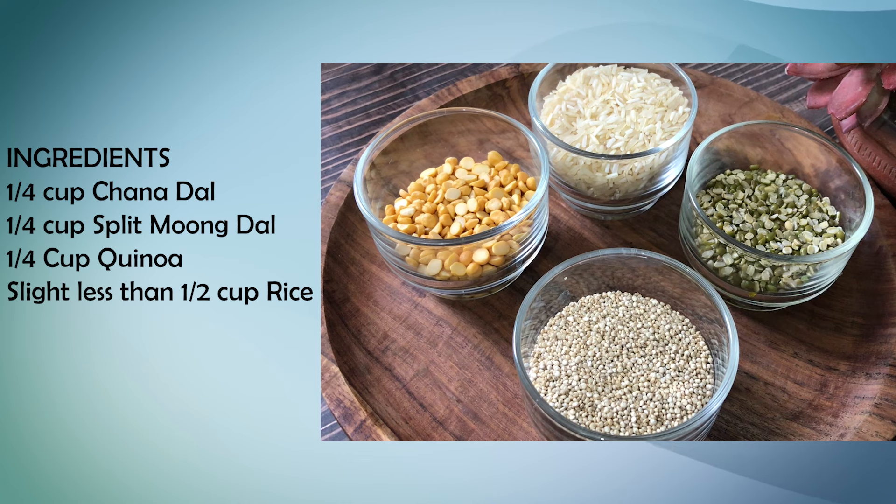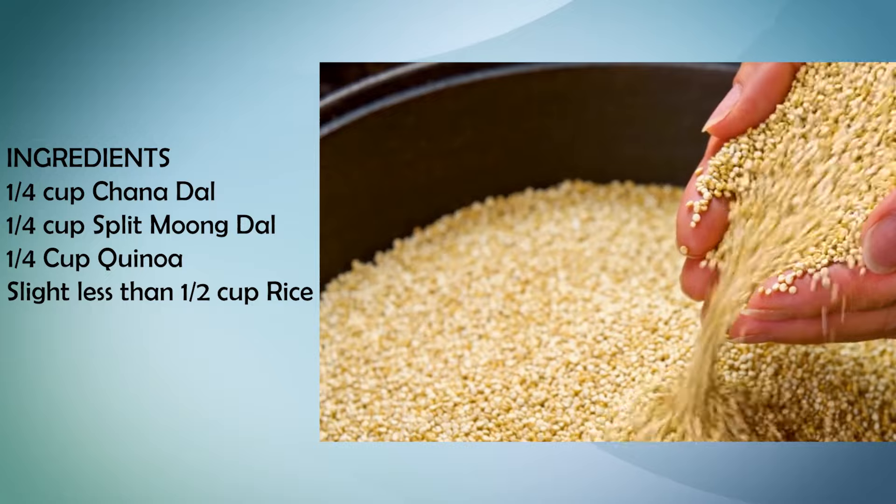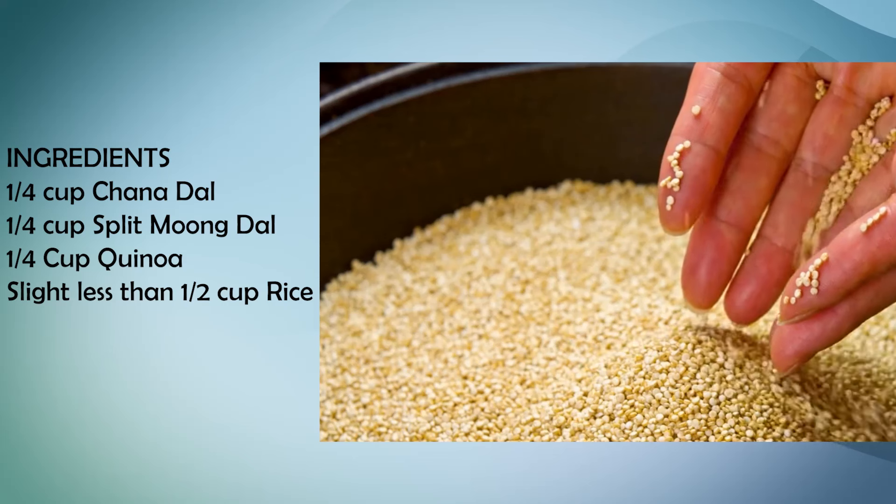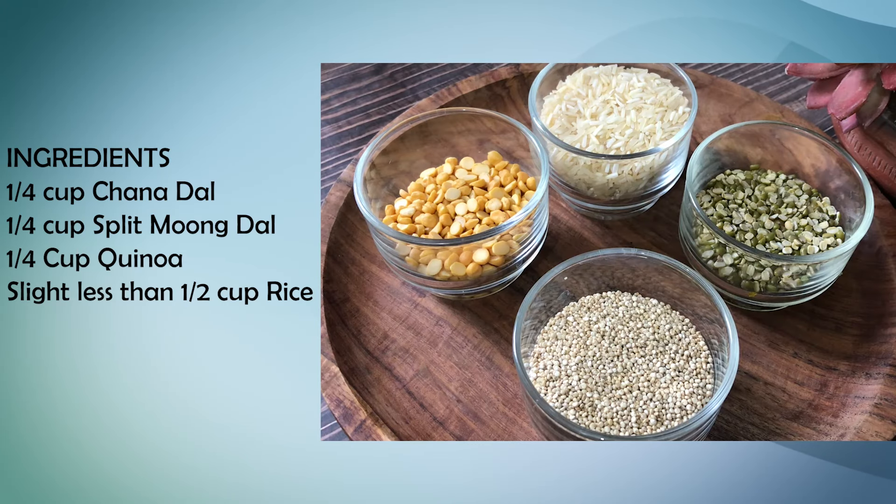To add more protein to this, I have added a pseudo-grain — quinoa. Quinoa is actually a seed which we eat as a grain, and because it is a seed, its amino acids and protein profile are very good. If you don't have quinoa and you are making multigrain, you can substitute it with amaranth, also known as cholai, which is again a seed we eat as a grain. The protein ratios of all these are quite good.